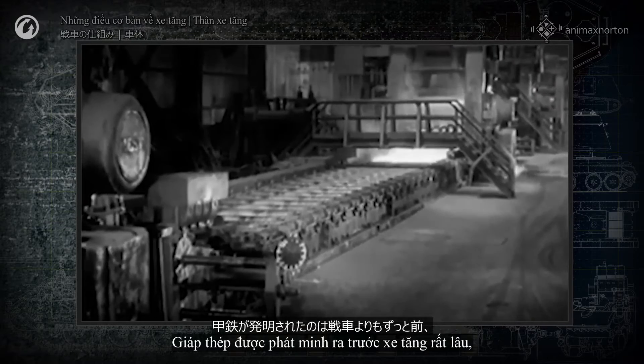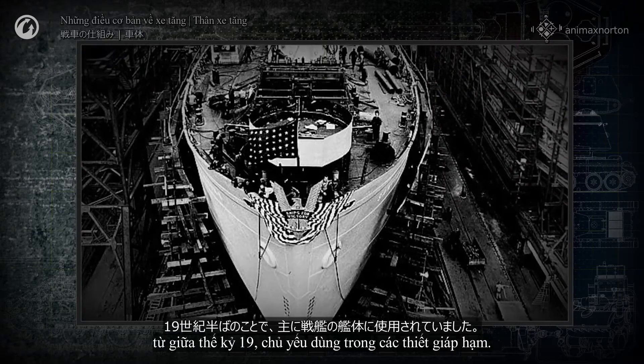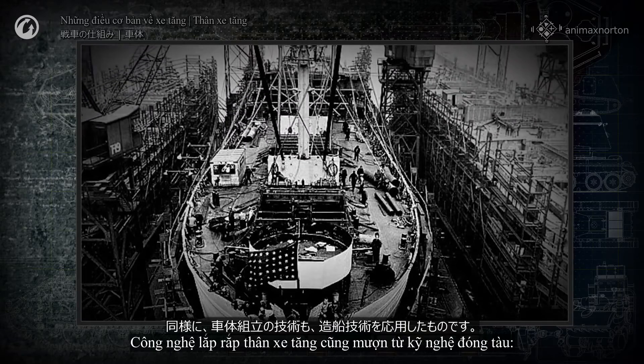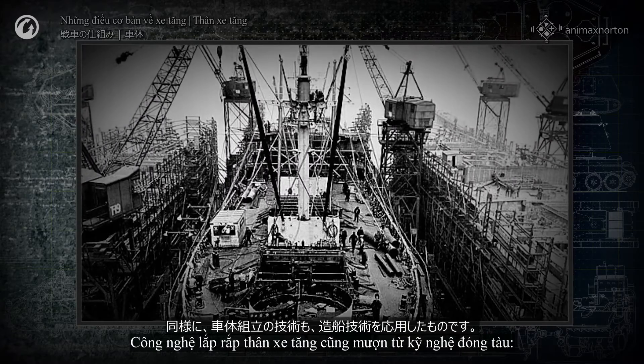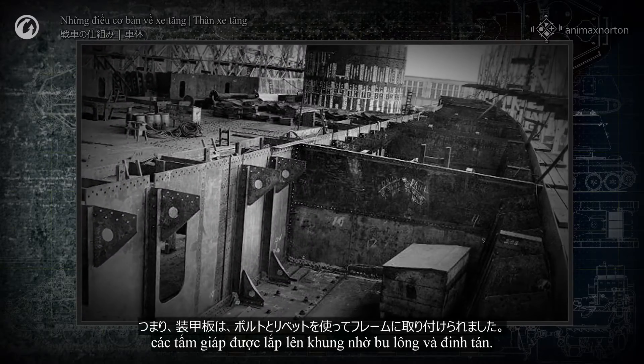Armor steel was invented long before tanks, in the middle of the 19th century, primarily for use in battleships. The technology of assembling tank hulls was also borrowed from shipbuilding. Armor plates were mounted onto a frame with bolts and rivets.